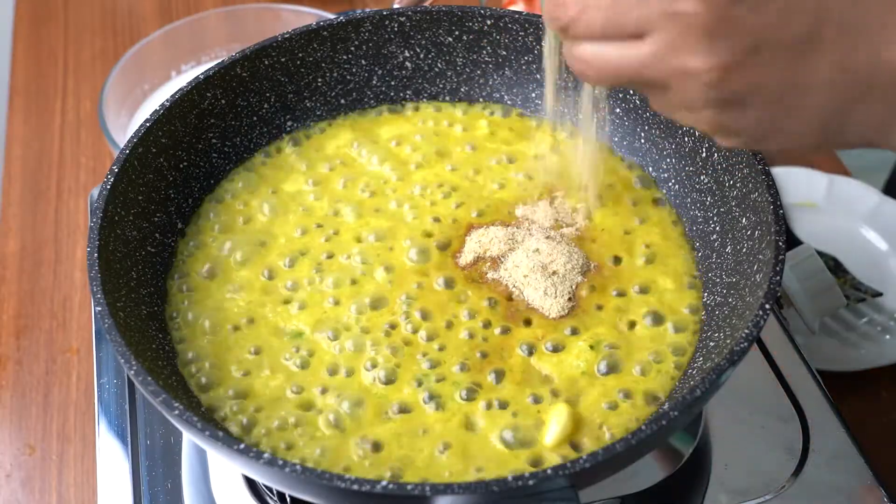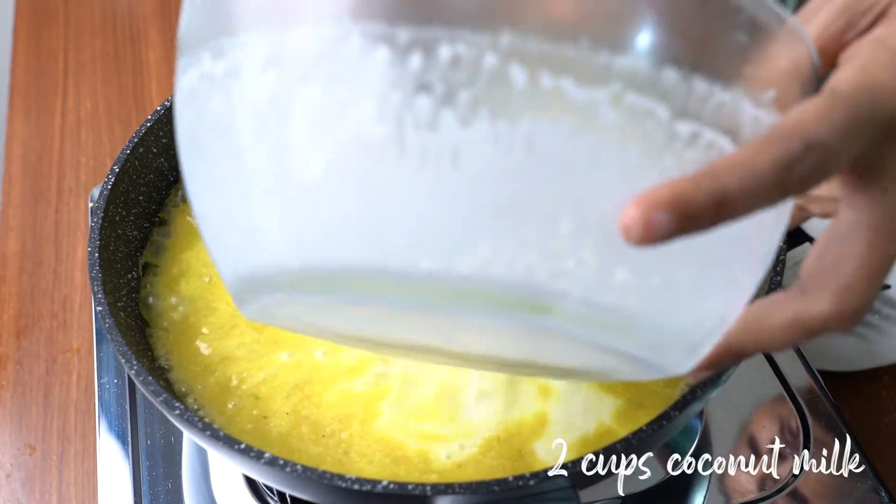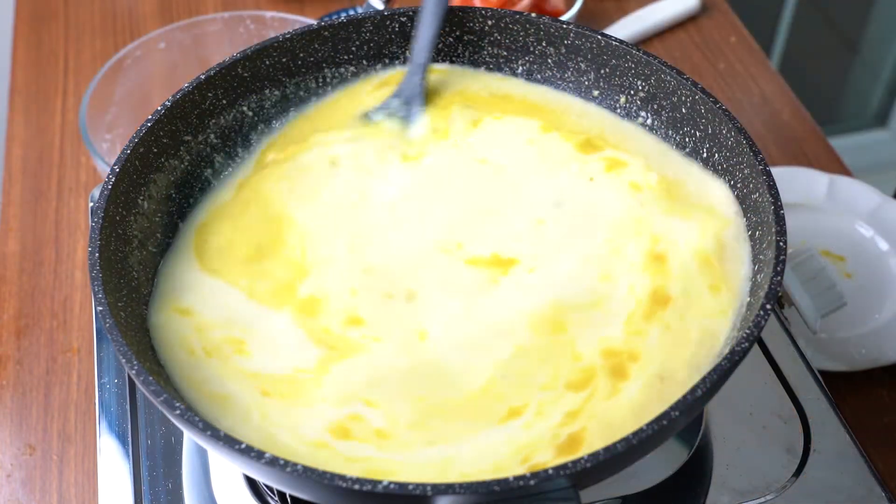I'm mentioning here that 'Mee' is a Malay word — it's the same as noodle. I'm adding in balanced fresh coconut milk and stirring them well.